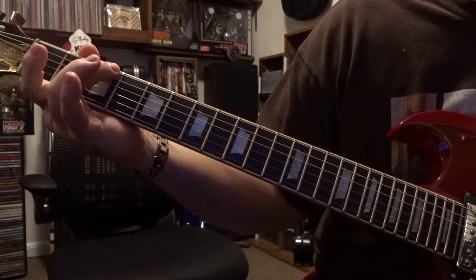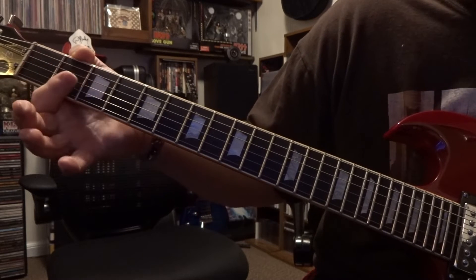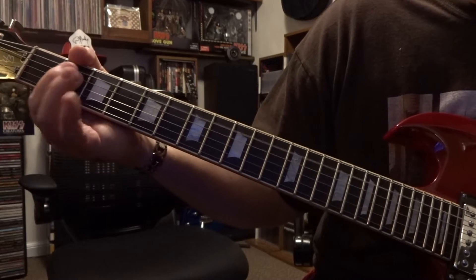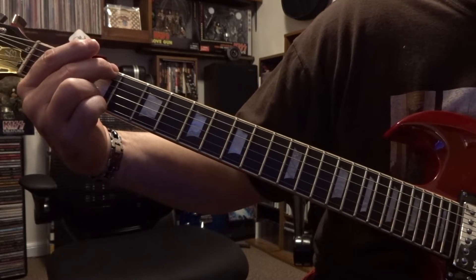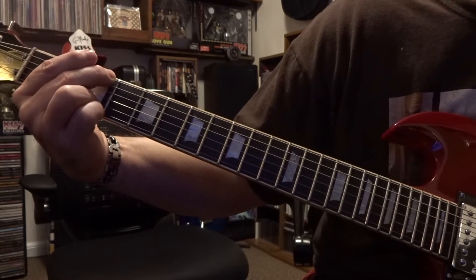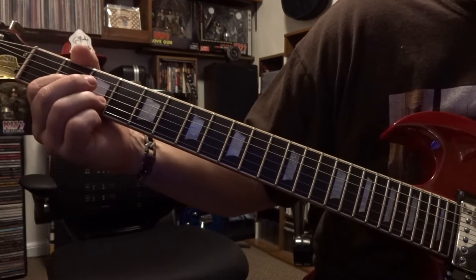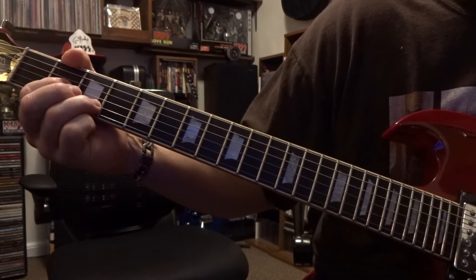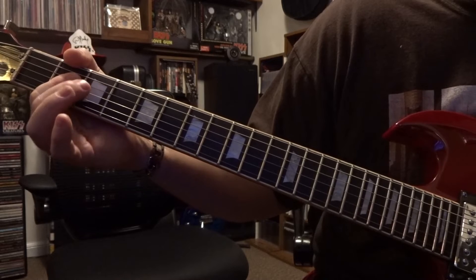Move up to the third fret, fretting the sixth string — that's a G note. Pick that once, then go to the second fret barring the third and fourth strings, strumming the open fifth string down. Then fret the first, second, and sixth strings at the third fret, muting the fifth string, and strum six strings down. From G, fret the second string on the third and the second on the second, strum through the open fourth string — that's a D. Then go right back to barring the third and fourth strings and strumming the open fifth, fourth, and third.